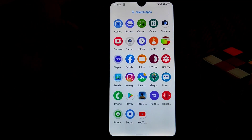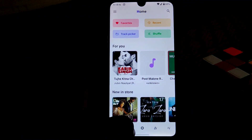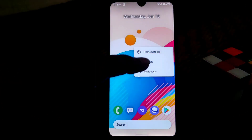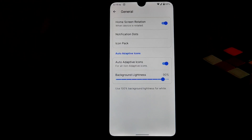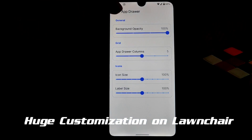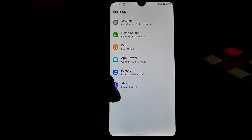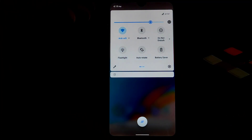We have a default screen recorder and a built-in music player called Pulse. The default launcher is Launcher3, which gives many customization options — you can change rows, columns, icon size, folder count, and background. You can see the launcher version is a bit different, but no issues.